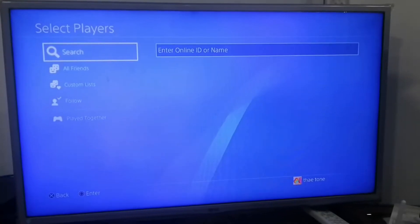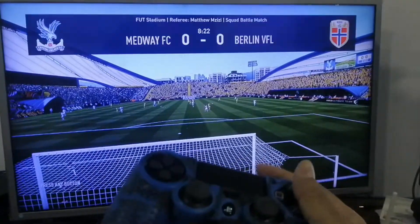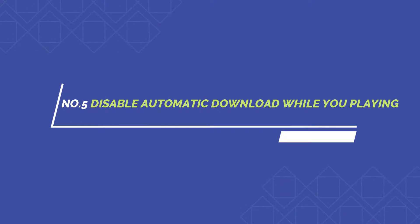Then if you want to switch back to the game you're playing, simply double-tap the PS button on your controller and your PlayStation will take you back instantly. This is really handy if you want to quickly switch from your game back to messages and vice versa.